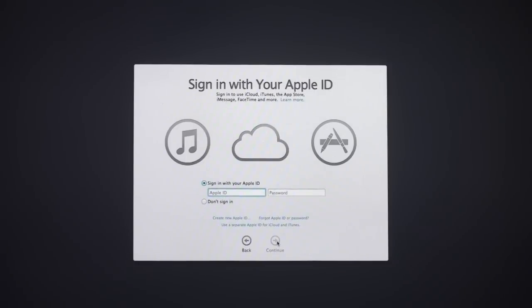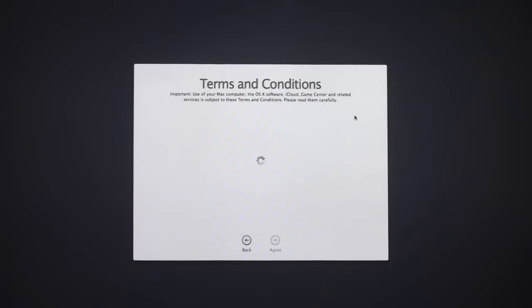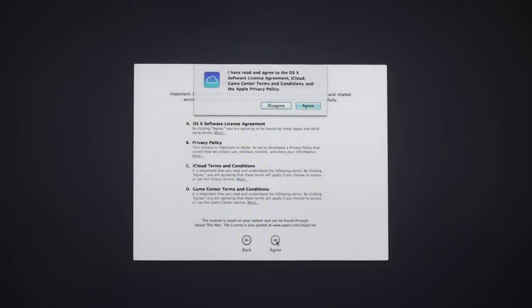It asks you to sign in with your Apple ID to get everything set up. I'll put that in and click Continue. Now it asks if you want to allow iCloud to use the location for Find My Mac — I'm going to go ahead and allow that. It's setting up all the different details, and now we have the terms and conditions to agree to, including Game Center and privacy terms. So we just click Agree.